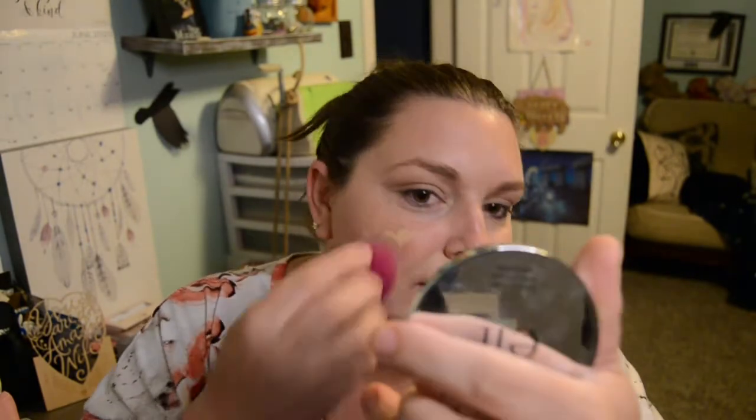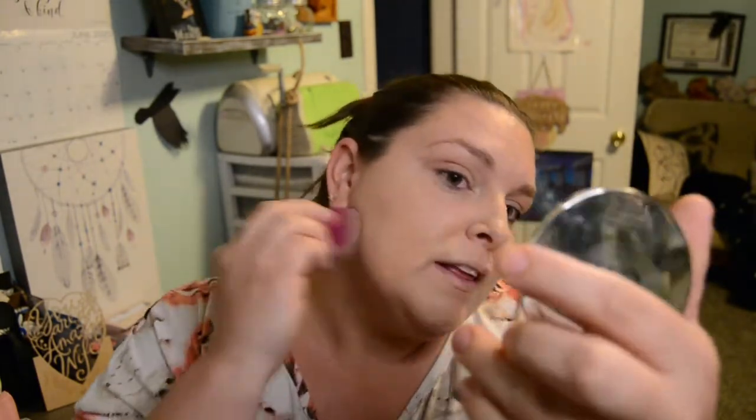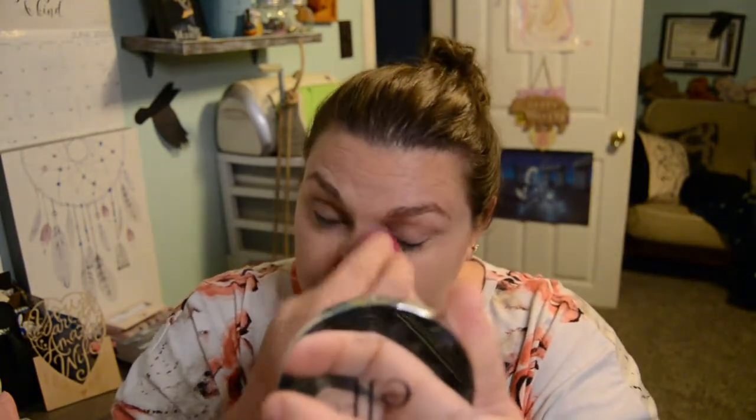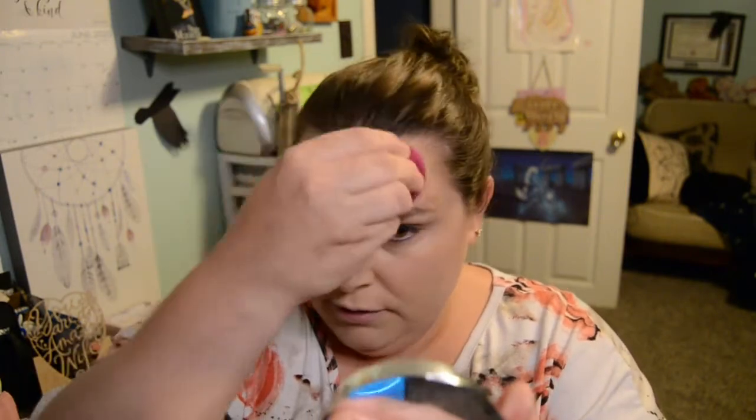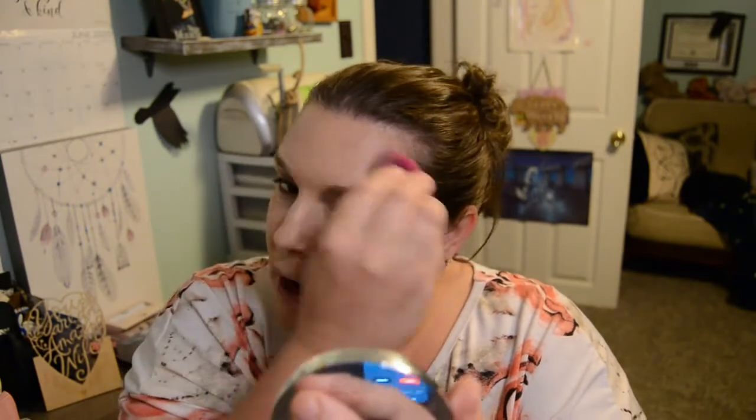Obviously this whole 10-minute routine is not going to be anything super glam, because anything super glam — like the eye tutorials that I do — those take just a little bit more time and technique. However, you're only talking probably about maybe 10 minutes to do that eye look. So you do the eye look first, and then you've got maybe 5 or 10 minutes to throw on your face. Not too bad. You could obviously spend an hour or so doing makeup, but not today.